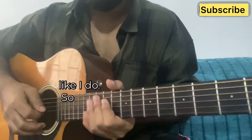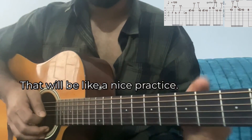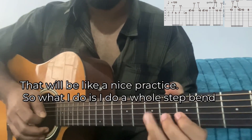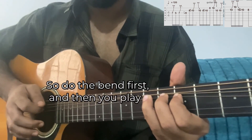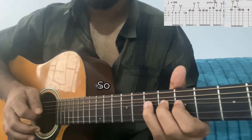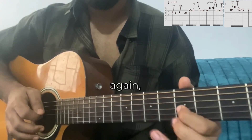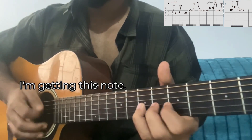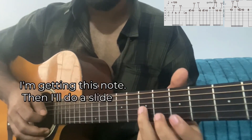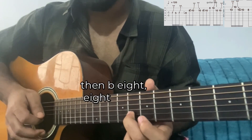Let's learn the solo first — that would be like a nice practice. What I do is a whole step bend on the G string, 9th fret. Do the bend first and then play the G string. Then G7, G5, again bend — I'm getting this note.